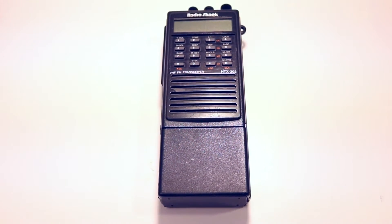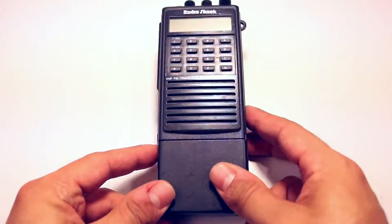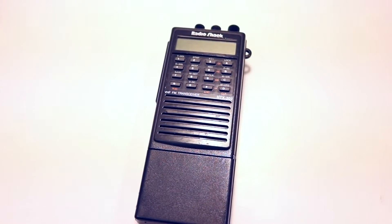Hey guys, Tony, KD8RTT. Today's video is going to be on the RadioShack HTX202 and fixing a very common error.